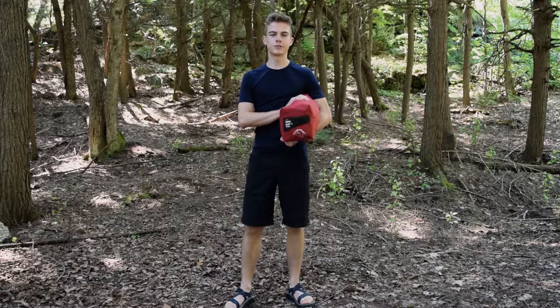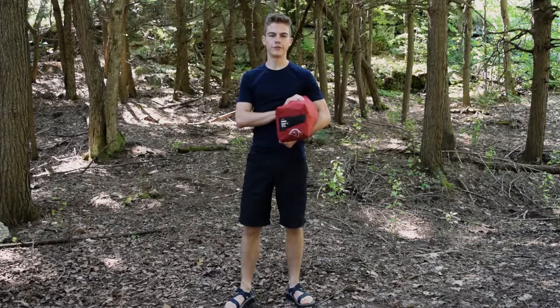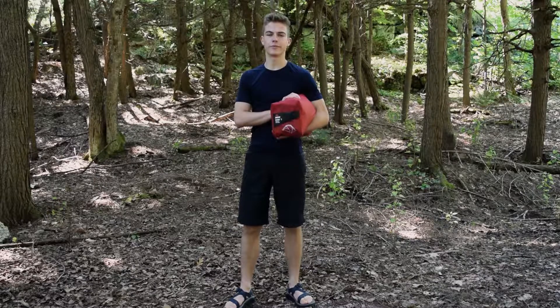This is MSR's Elixir 2 Backpacking Tent. It's an amazing tent with a lot of great features and it comes at an amazing price.